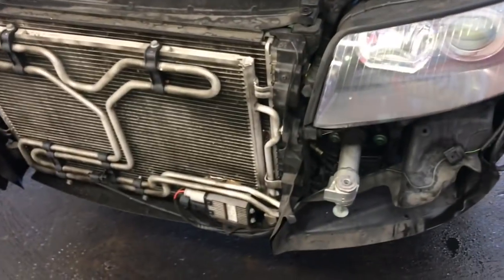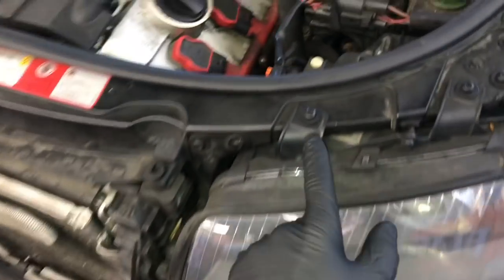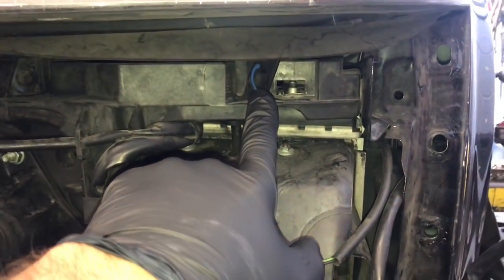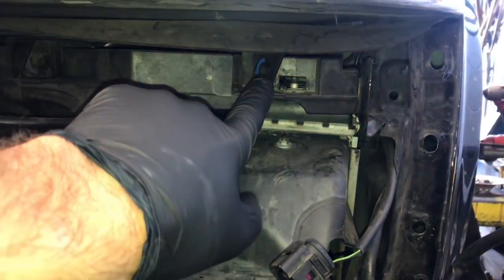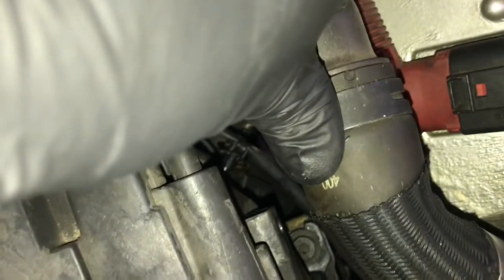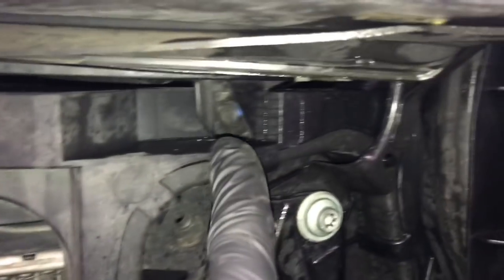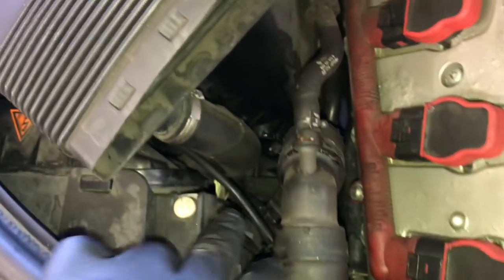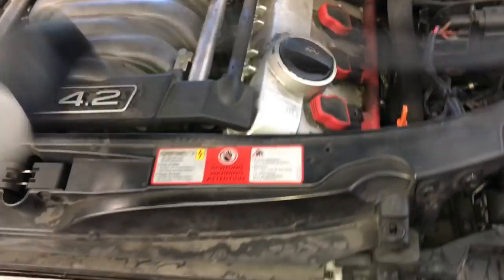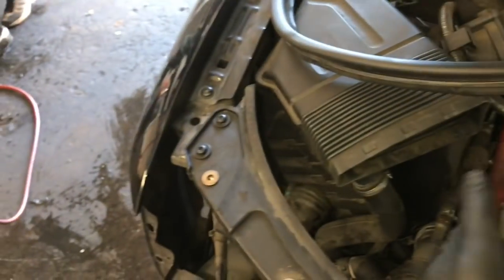Now that the bumper is off, we're going to start by removing the headlights — we need to remove them to get to some hoses underneath. Remove the screw here and here on top, and underneath the headlight there's a screw on the bottom and one coming from the side. Once those four screws are removed, slide the headlight back a little, then squeeze the tab and pull the electrical connector off. Set the light aside. We're going to do the same thing on the other side. I also peeled this molding back about halfway and set it on top of the engine.